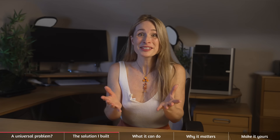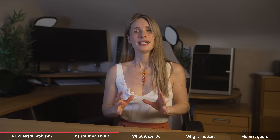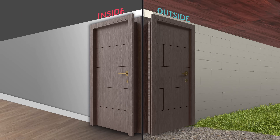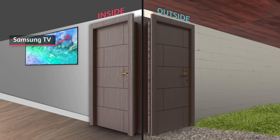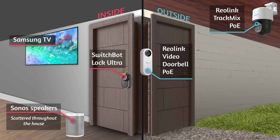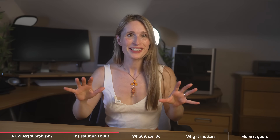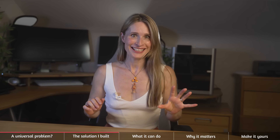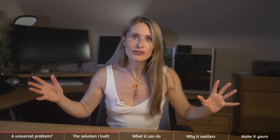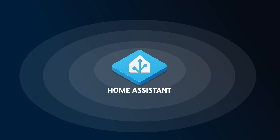I'm going to show you how to combine some great devices with Home Assistant at the centre to turn your home into something smarter than the sum of its parts. Here's what I'm using: a standard Samsung TV, a bunch of Sonos speakers, multiple Reolink cameras, the SwitchBot Lock Ultra and the Keypad Vision. The secret of this build is bringing these devices together so they can seamlessly communicate. On their own they're great devices, but together you get infinite possibilities.